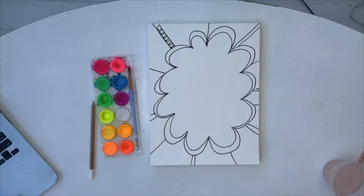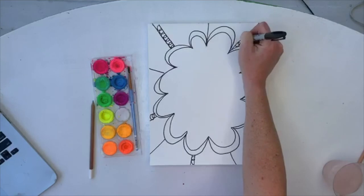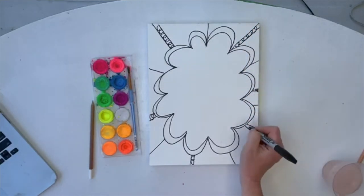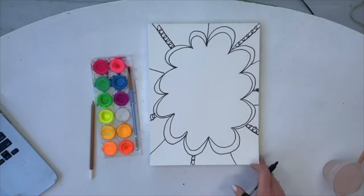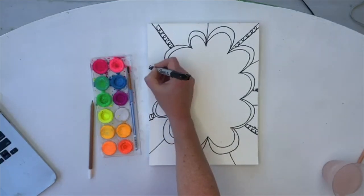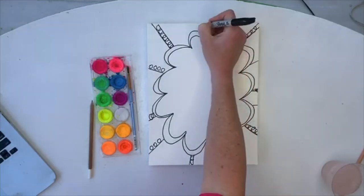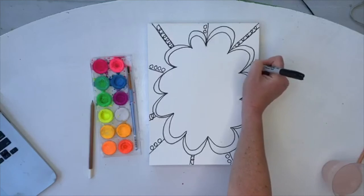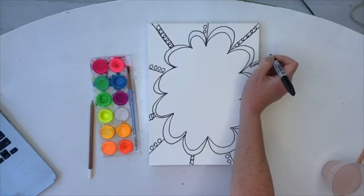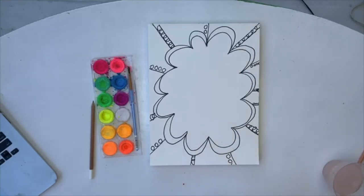Inside these sections we're going to do little curly cues — remember how we did that in the cupcake? This is just one option; you might want to do zigzags, stripes, or checkers — whatever you want inside here. We're really just creating a fun border. Next, to add one more layer, we are going to do some polka dots right next to these straight lines. I'm outside and it feels so good — there's a lot going on in the background with a workout class.